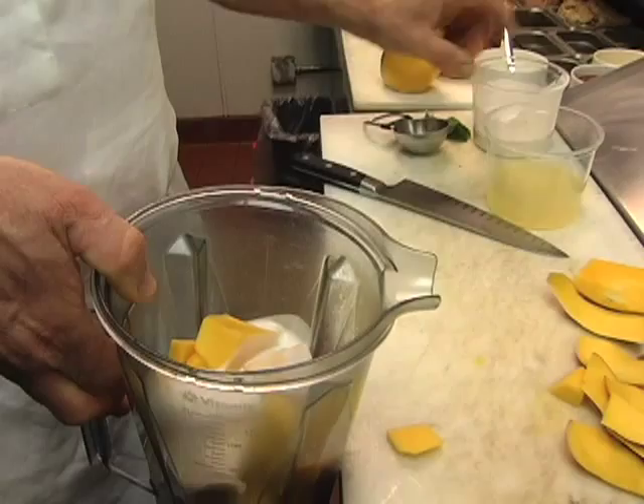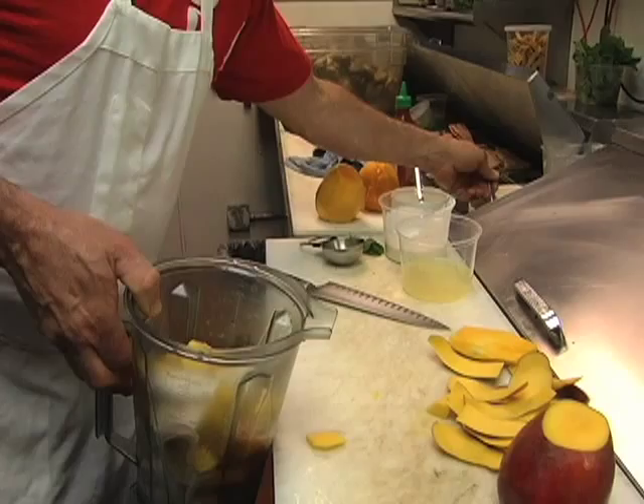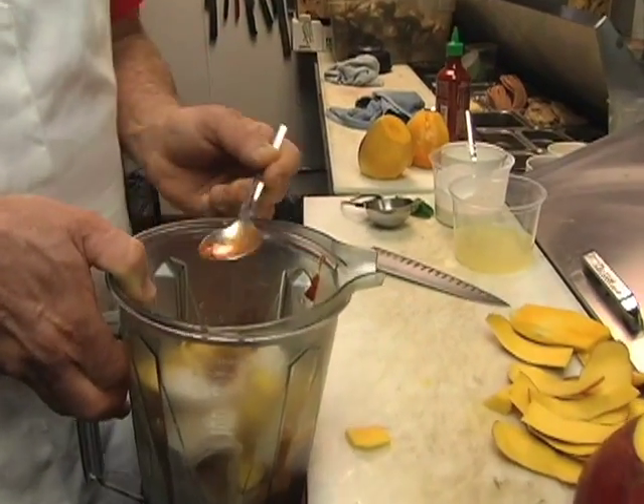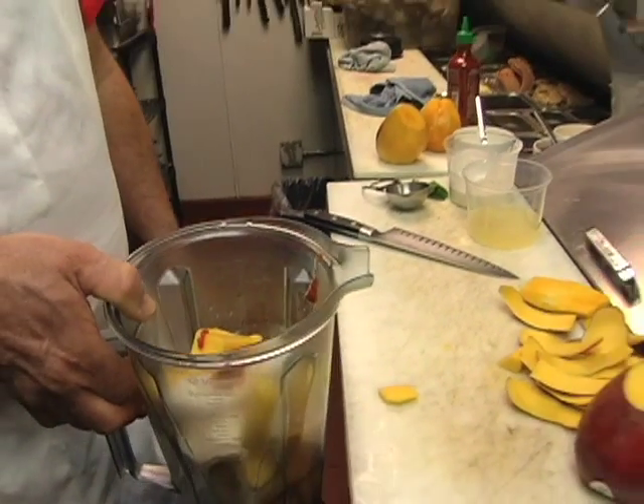This is unsweetened coconut milk. About a quarter cup of ginger water, and then a little bit of chili sauce to give it a nice spicy cool component, and we're gonna take that to the blender.